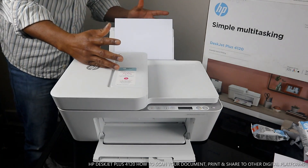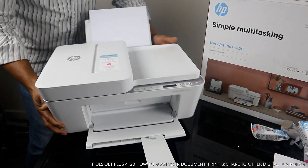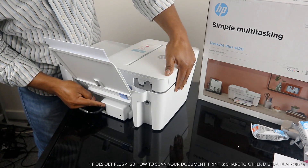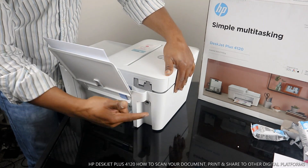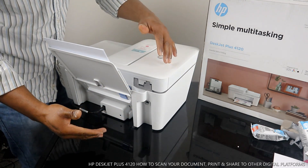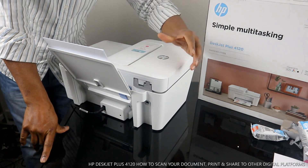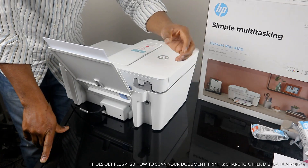We start from the back. The power cable for this printer is at the back here, and the USB cable goes in here. This printer does not come with a USB cable, but I will put up a link for how you can get one. This printer is dual band — you can connect it via Wi-Fi, but if you don't have Wi-Fi at home, you can connect via USB cable.